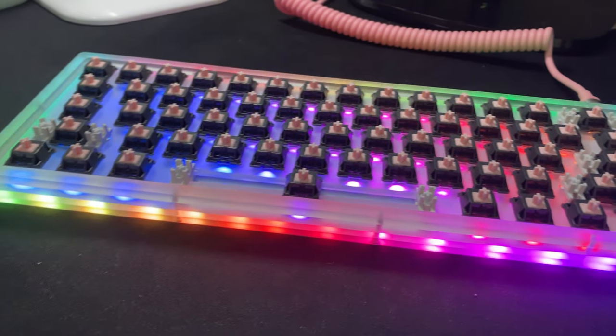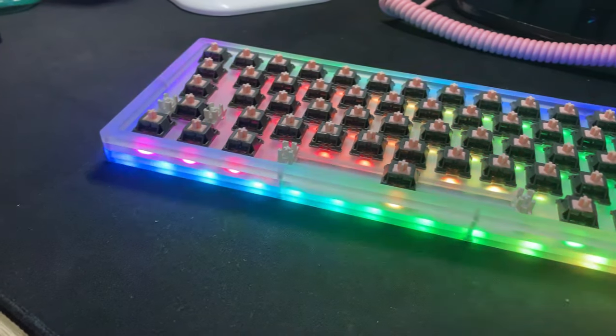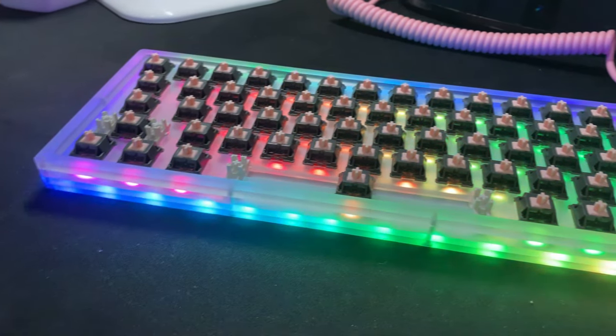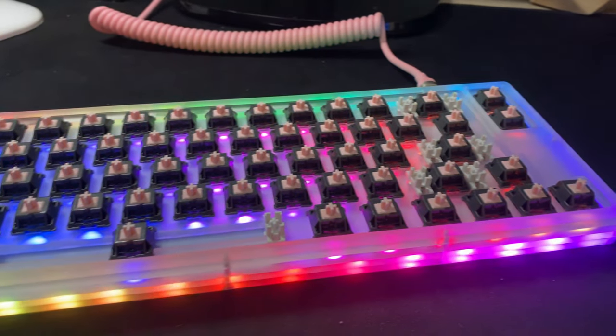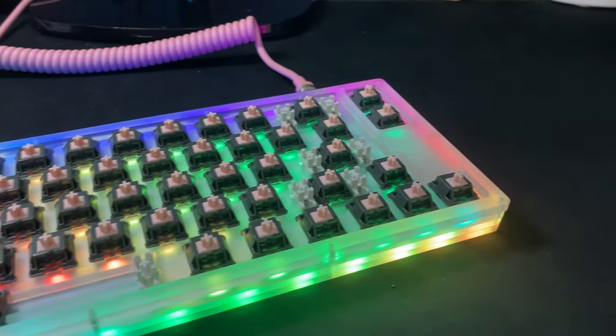These switches sound much better lubed — that spring noise I mentioned before is now completely gone, and they are deeper and richer in sound but still pretty clacky. Honestly, lubed versus unlubed is pretty hard to tell the difference in terms of smoothness; these switches don't change very much and you'll be lucky to guess which one is which.